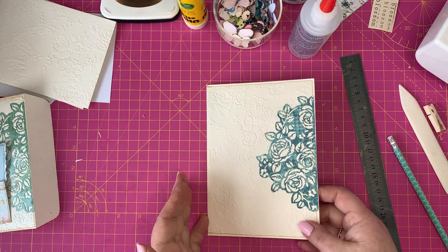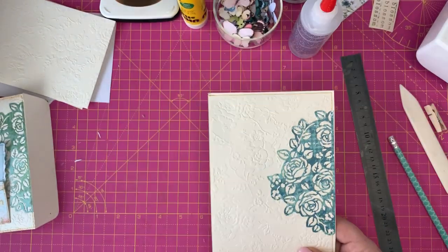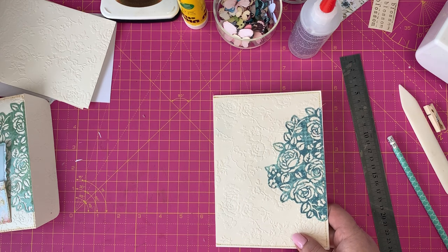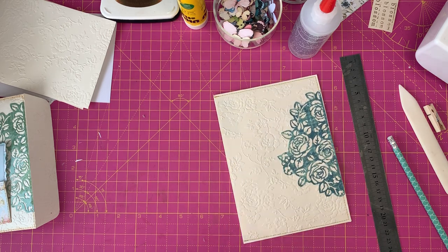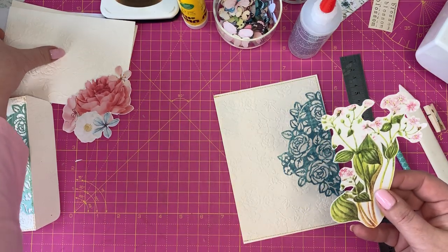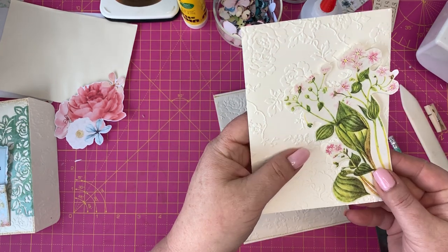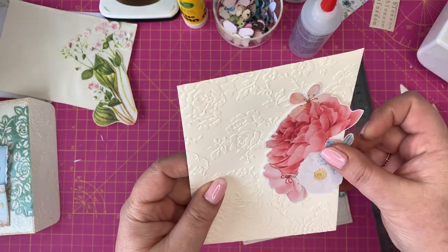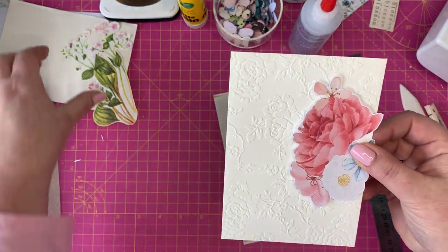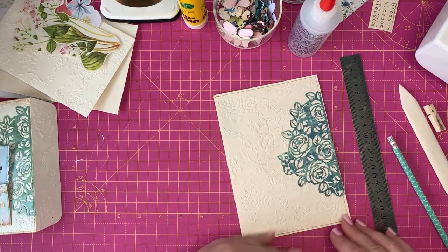We have now created something quite special. But like I said, if you've got fussy cut flowers, for example, you could fussy cut something out of a book — that would look beautiful over there as well. Or here's another piece you could put over there. The options are endless — I'm just giving you some different ones to think through.